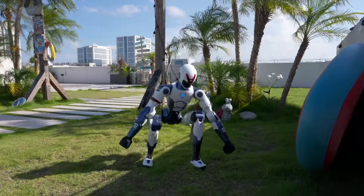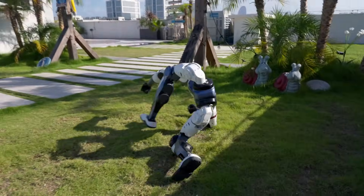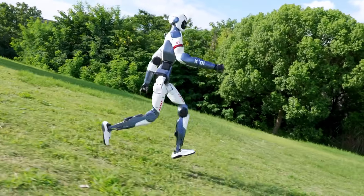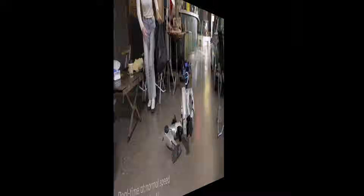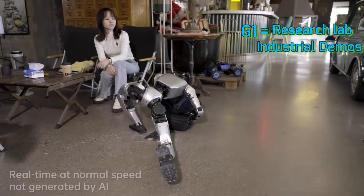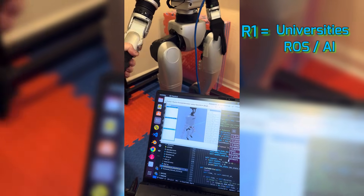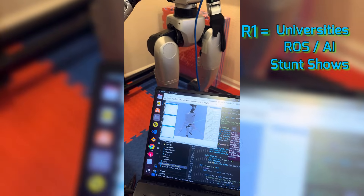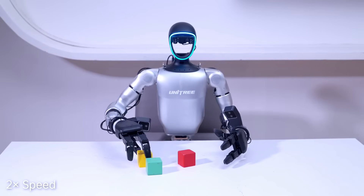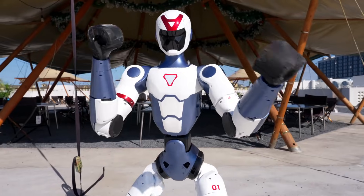R1's specialty: backflips, handstands, running around grass fields looking sporty. The tech press calls it a kickboxing robot — it's marketing genius, but don't ask it to thread a needle. Use cases: G1 fits research labs, industrial demos, and medical tele-op. R1 fits universities, ROS/AI hobbyists, stunt shows, and interactive installations. Fun contrast: G1 might fold your clothes if it had hands and training; R1 might punch the door instead.